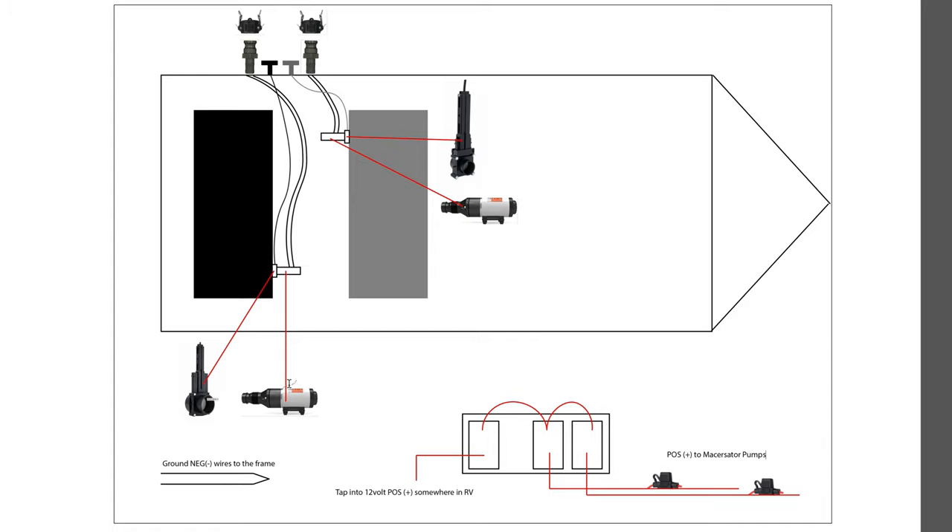When it comes to the wiring, both macerator pumps have a positive and negative. Connect the negative wire straight to ground — either the frame or a ground terminal where other grounds are going. For the positive, I found a positive wire underneath the frame and connected my switch there, then led a wire to the switches. The master switch makes the other two switches live — one for gray, one for black. I didn't want to install another fuse panel in the rear, so I used inline fuses. Be sure to read the pump specs for the correct fuse rating.